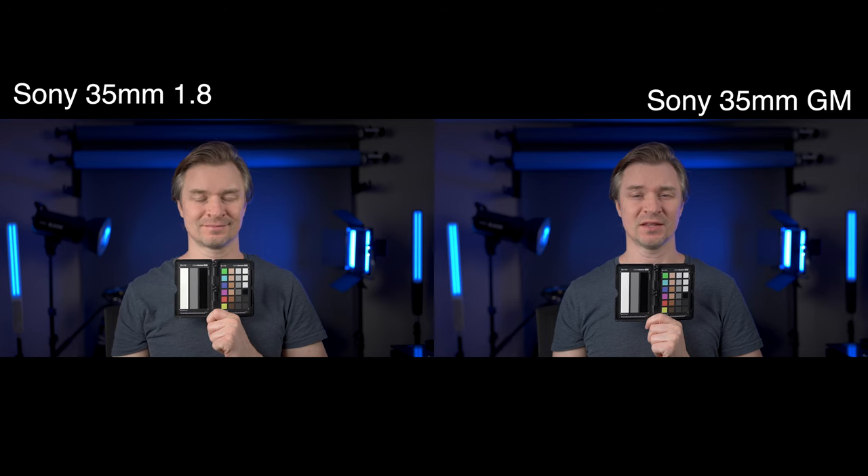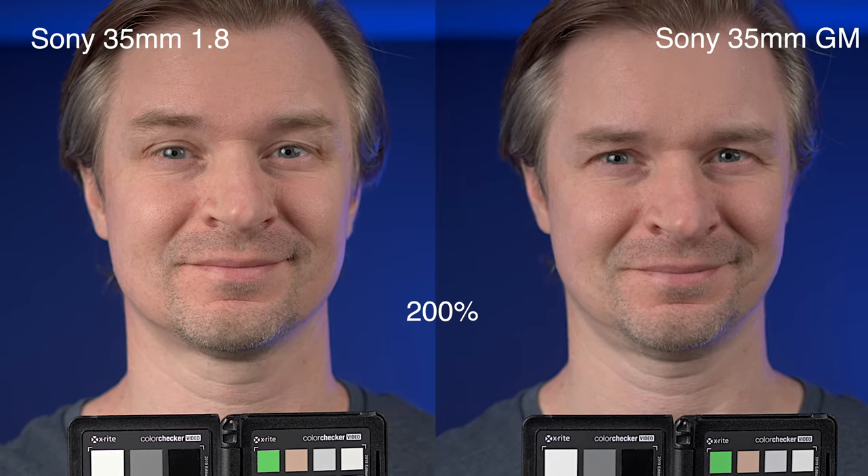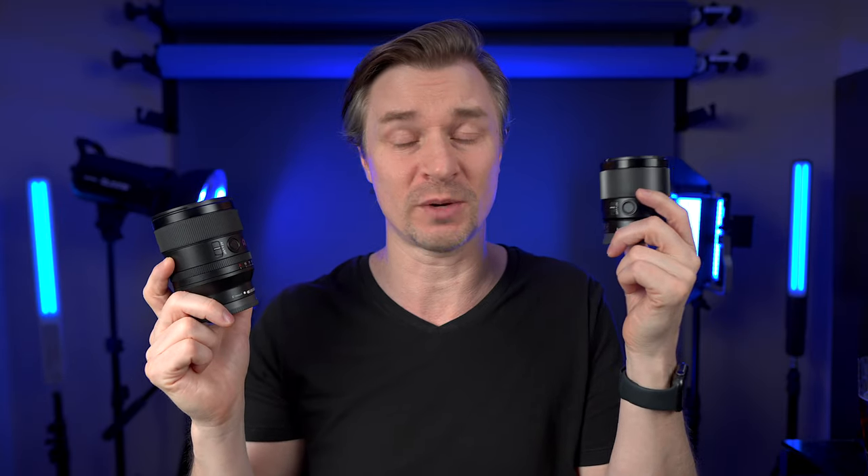But from those video samples, especially here in the studio where I was shooting at f2 for both lenses, I could hardly tell the difference between the two — I had to keep looking up which one was which. Once you color grade it in S-Log3, this thing is quite sharp — this is razor sharp — but the 35mm f1.8 is quite sharp too, plenty sharp. So I think this is a great video lens.